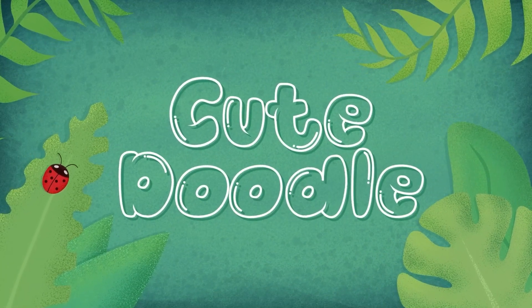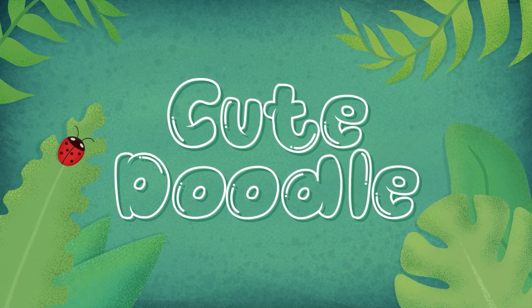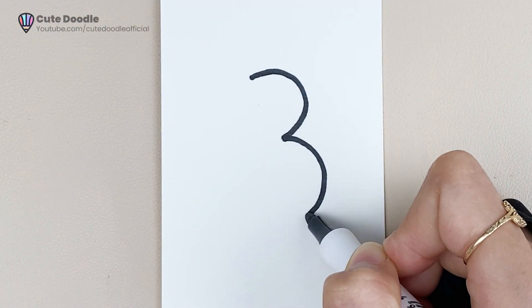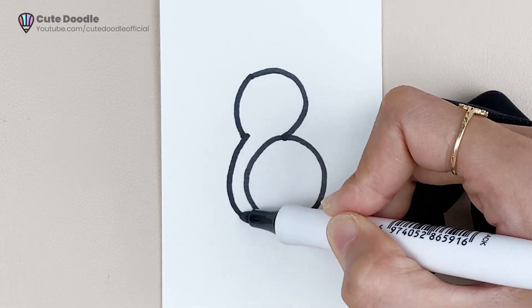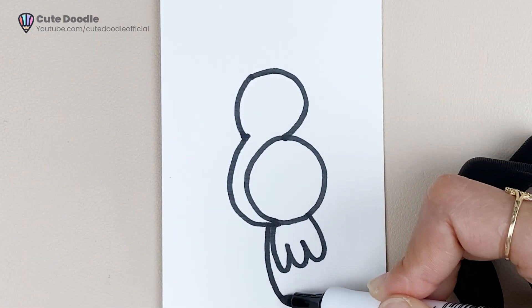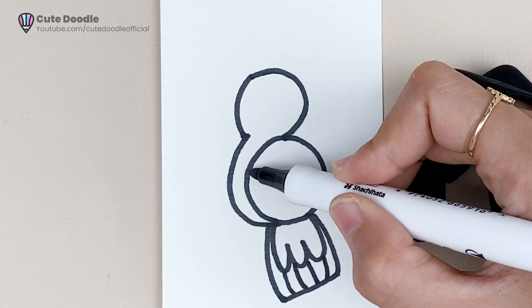Alright, let's go. It looks good. Let's go. Enjoy the rest of the day. Bye-bye.